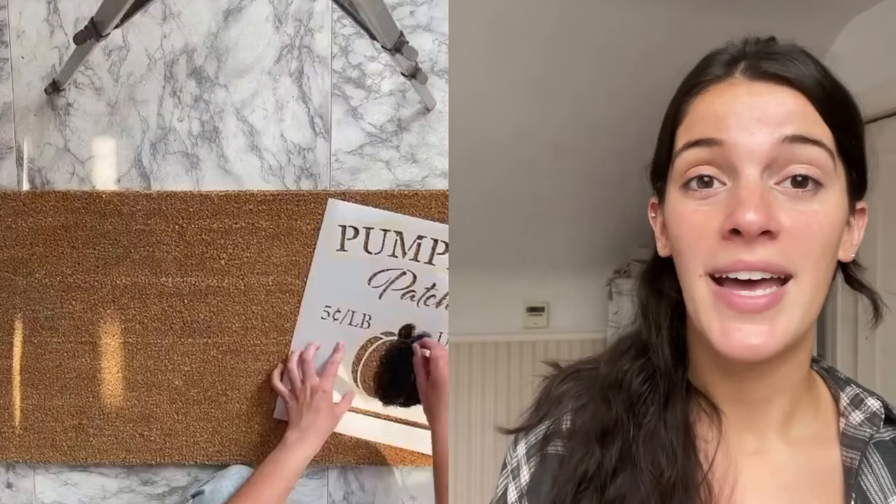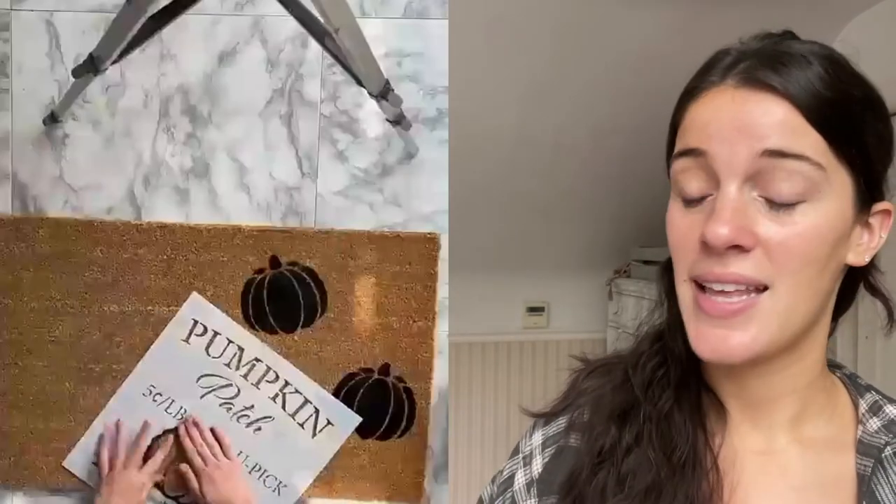Another super easy project is this pumpkin doormat. I just got one of these blank mats for about six dollars and then stenciled in black paint with a stencil brush. I just scattered the pumpkin design around and it was so cute and easy.